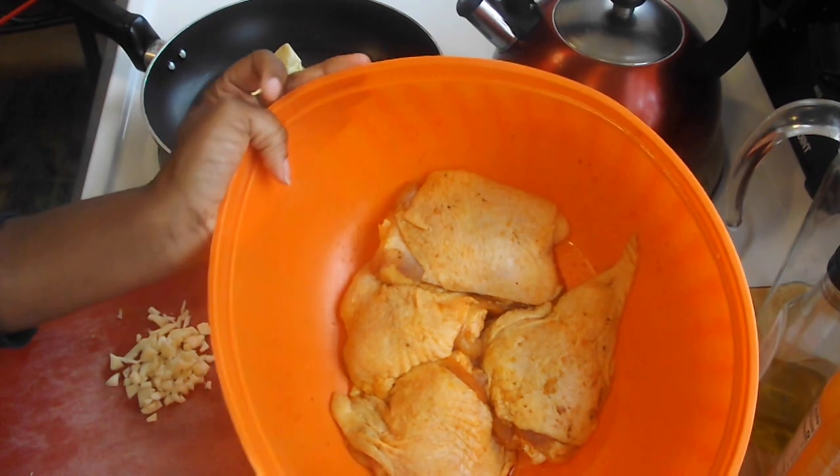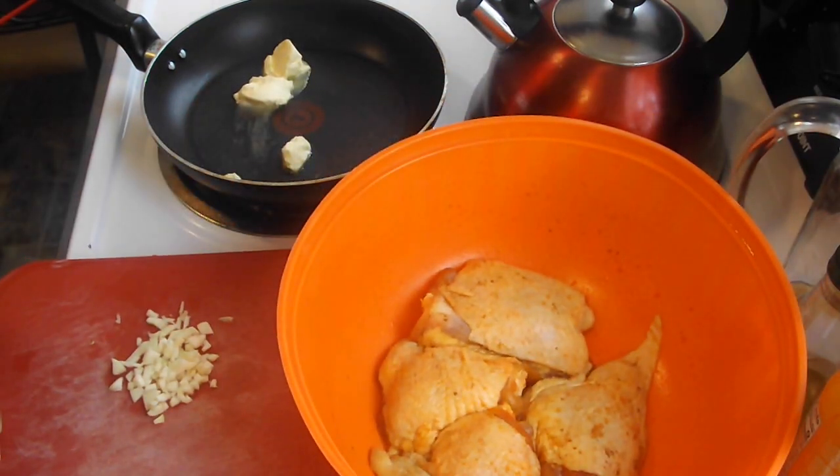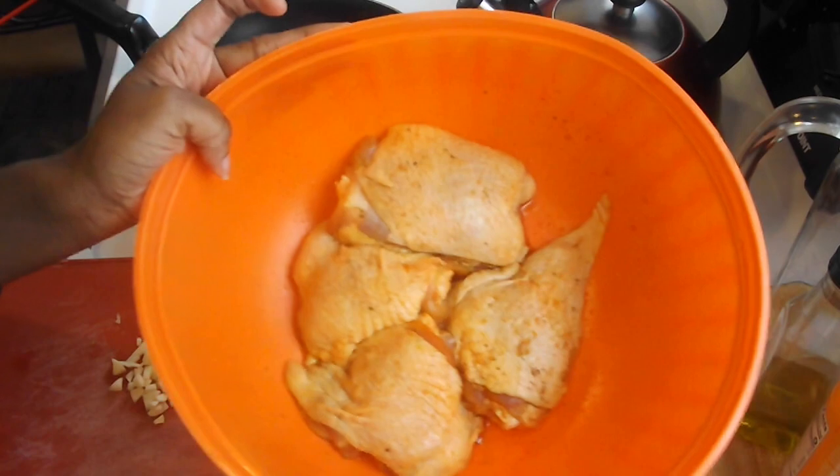I already have my chicken seasoned, because at first I was not going to make a video. So please forgive me, but I already have the chicken seasoned.